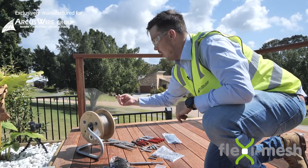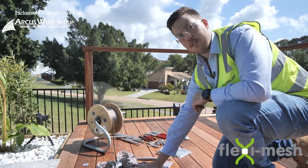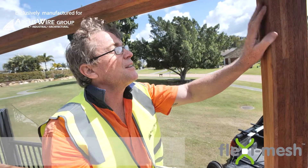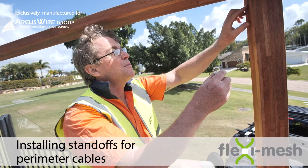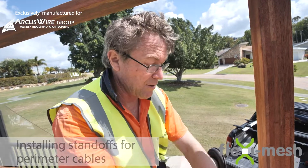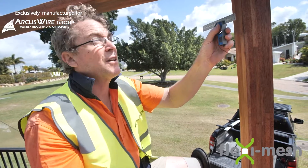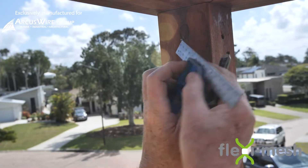Here we've just got a stand with our lacing wire. The 1.5mm lacing wire is the exact same lacing wire that we use on the flexi mesh panel itself. What we've got here on this job site is 90 by 90 hardwood posts. The standoffs need to be in the middle of the post. So with your square you set it up at 45 degrees or slightly under 45 so you can get the centre of the post.